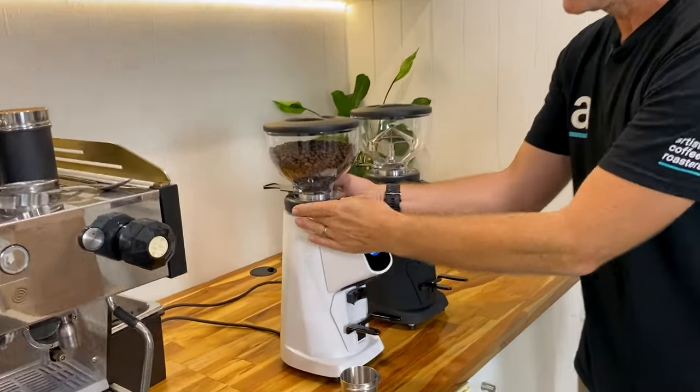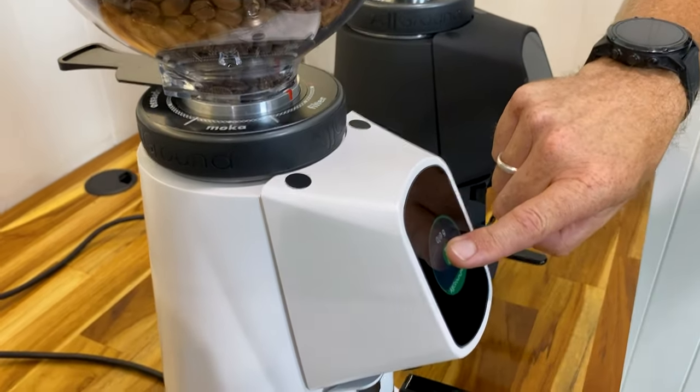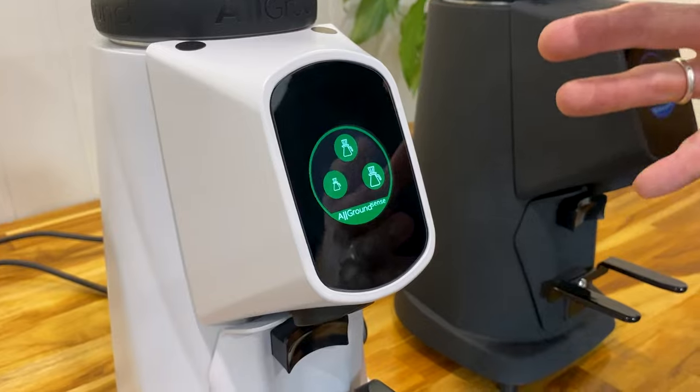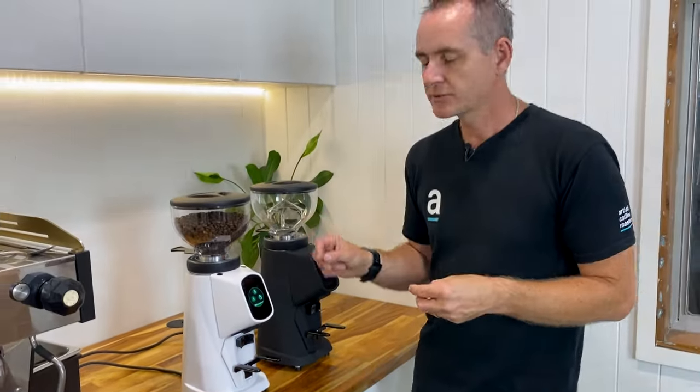That same technology applies to the filter settings. As we rotate into the filter section it turns green, and pressing and holding gives us three options to customize however we want. This is probably the most detailed area most people would use, because you do single-cup pour-overs with a specific recipe, and then your mates come over and you need to do a double — single cone, double cone. It's really great to have that full control by weight so you don't have to pre-weigh and pre-dose; just grind out exactly what you need for the recipe.